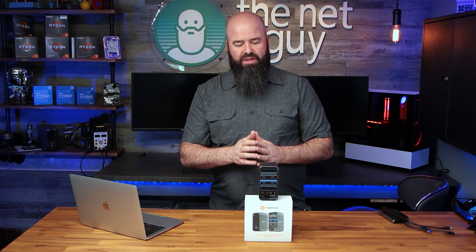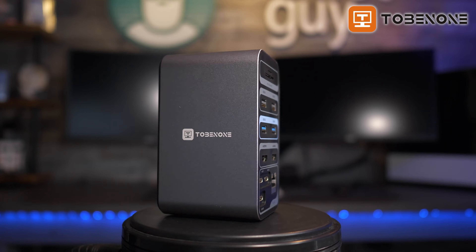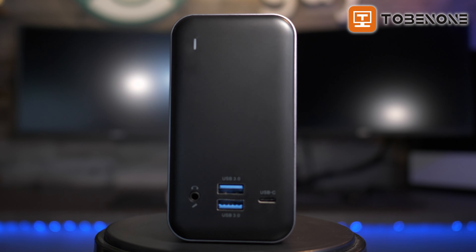If you own a MacBook Pro, you know how frustrating it can be to connect peripherals and monitors without carrying a fistful of dongles everywhere with you. Today, I'm excited to share with you a new product aimed at solving this problem and doing it with style — the Tubi 15-in-2 docking station for all USB-C MacBooks.